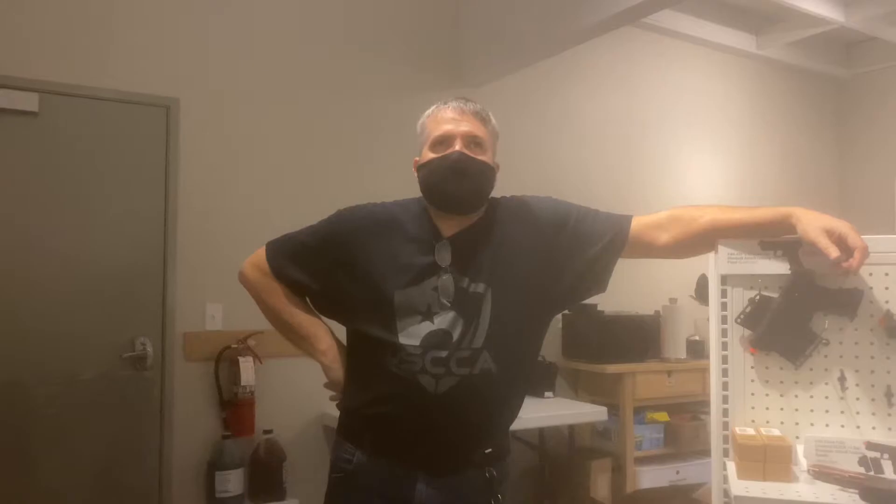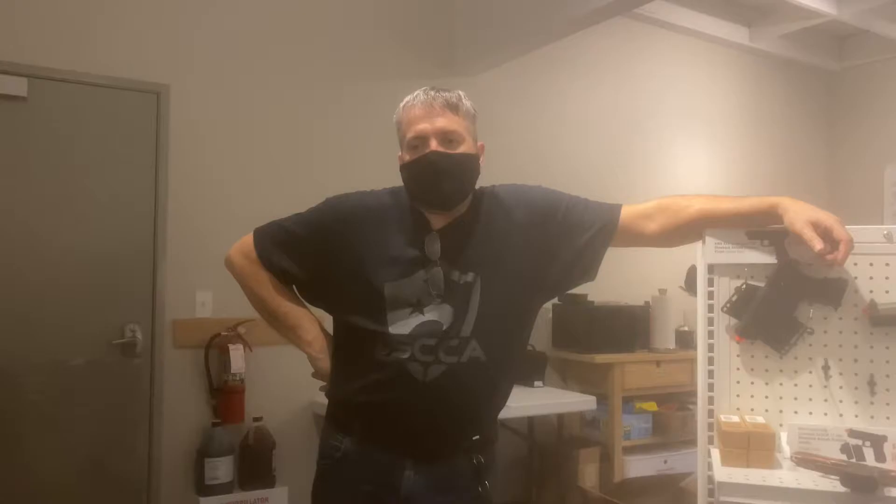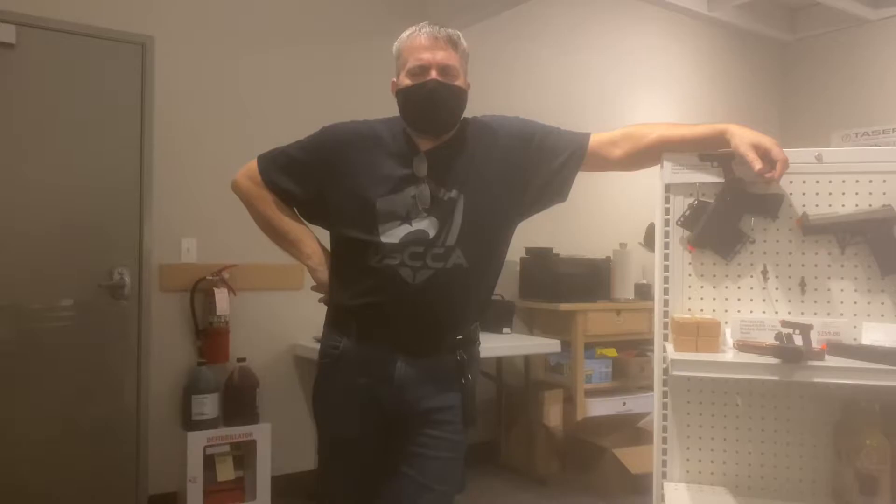Excellent. So what we've done with you is a little bit different than we do with some of our other civilian classes. Primarily, we've taken the martial arts meets real-world self-defense — a lot of martial arts philosophy when it comes to movement. But more importantly, myelination, which is something I always talk about. We'll just call it muscle memory for now.